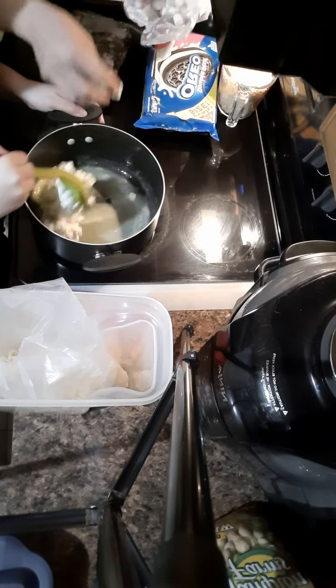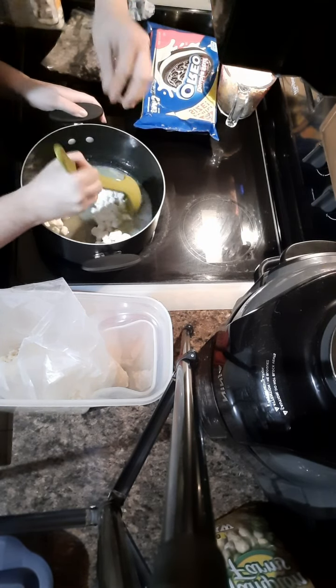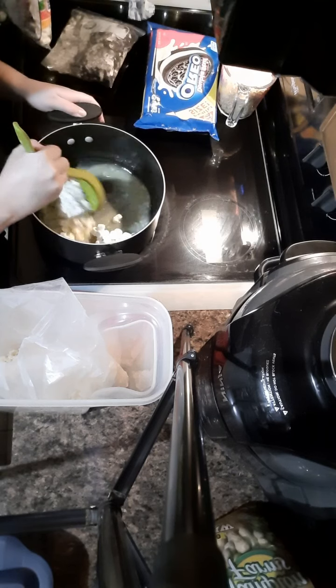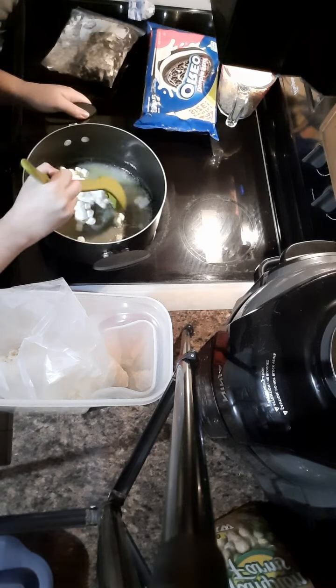And then you're just gonna stir it around until they melt. Sometimes if my butter gets too cool before my marshmallows melt, I'll just turn the heat back on for just a minute.